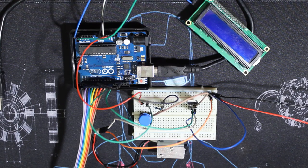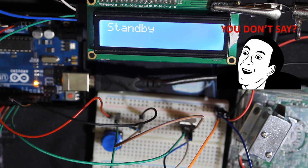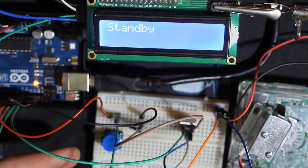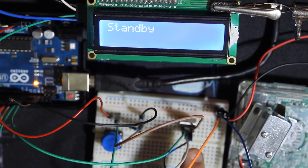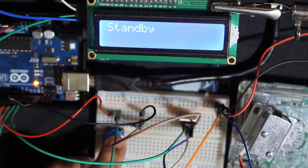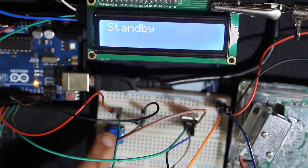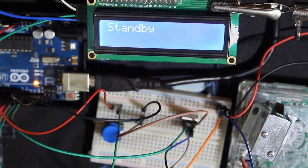Now let's test it. This is our test bench with the LCD I2C screen and the push button. You can use the push button from the inside to open the door. Here's our solenoid, the transistor, and the keypad. To open from the inside, you just press the button and it opens for a certain delay — I use three seconds.